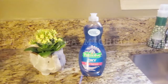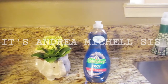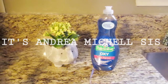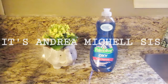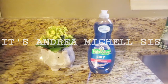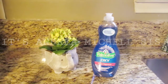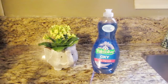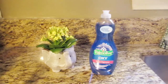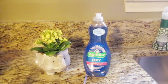Hi y'all and welcome back to It's Andrea Michelle Sis! Yes, we have a haul — this is a Dollar General digital coupon haul. If you're not familiar with Dollar General digital coupons, don't feel bad, because I mess up a whole lot of times on these coupons. You definitely have to read everything and make sure you get it right, because when you get to the counter there's no turning back.